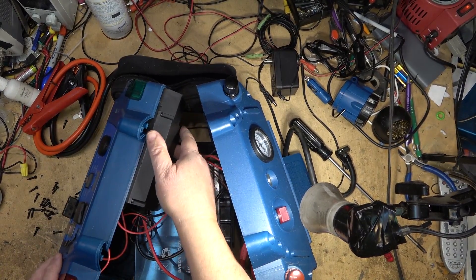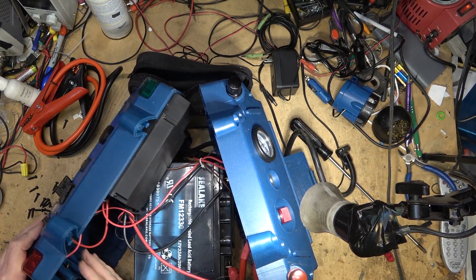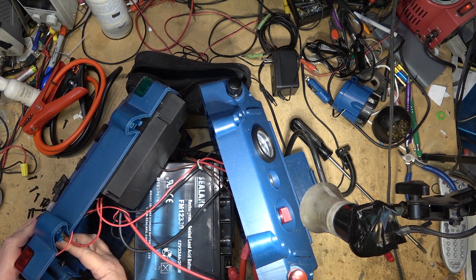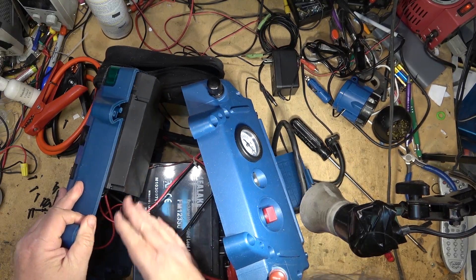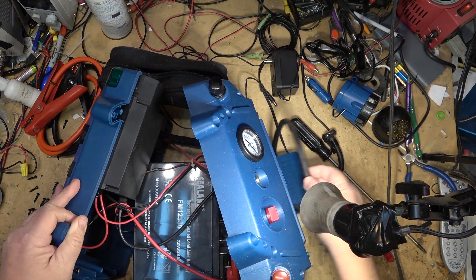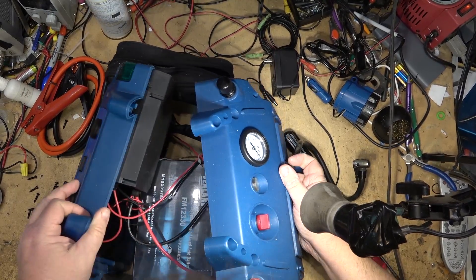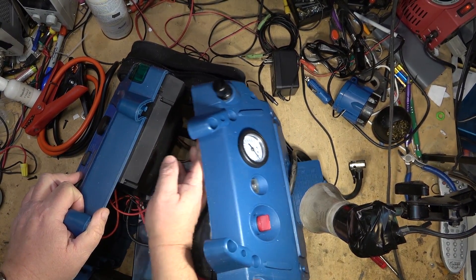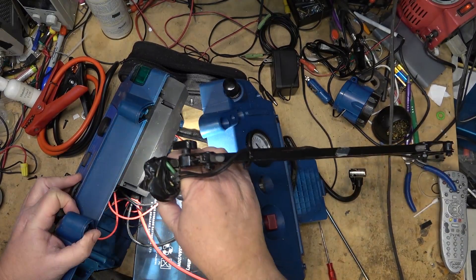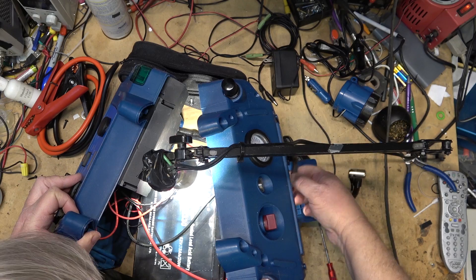This is the power inverter obviously. There's a circuit breaker right down here and then the switches that control the power inverter and everything else. The compressor is actually right on the back here. I can't open this up any more than this because there are air hoses connecting up to this gauge and then the air hose coming out the back.